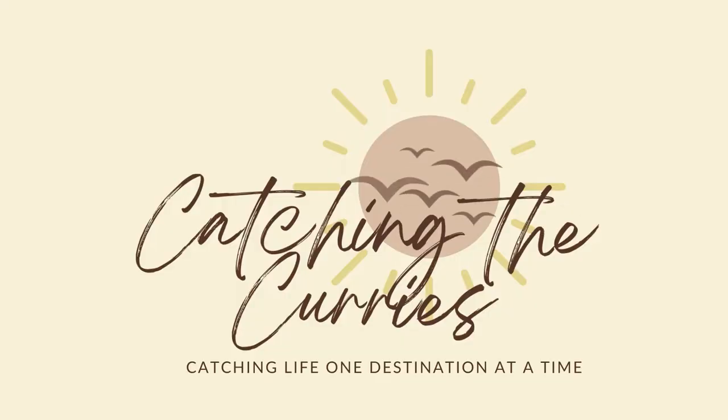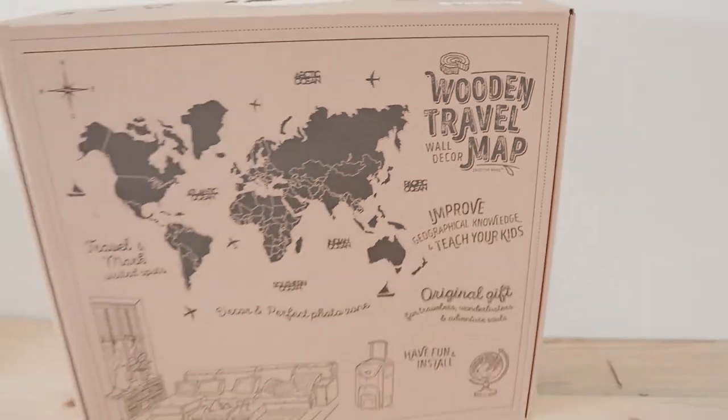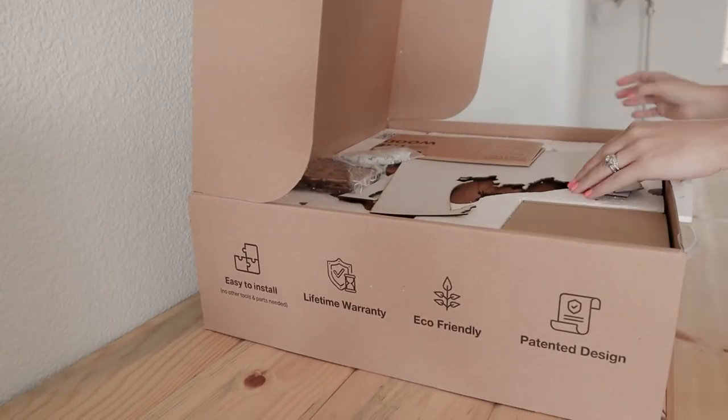Today on Catching the Curries, we are unboxing and installing my new Enjoy the Wood map — the one behind me. Enjoy this video as I install, mess up, re-mess up, and accept how I installed my map. I got the extra large Oak Prime map. I wanted it to cover a really large wall and I wanted it to be seen from really far away, so I got one of the bigger ones.